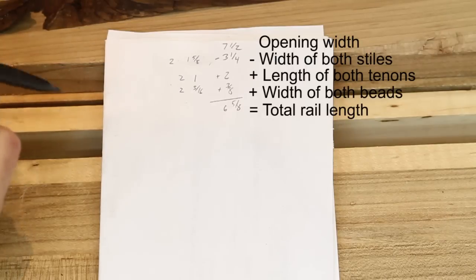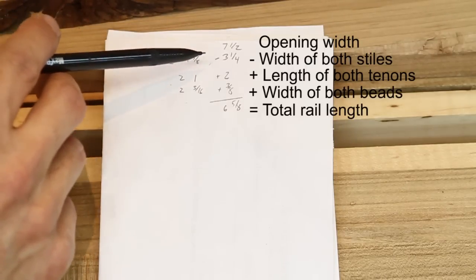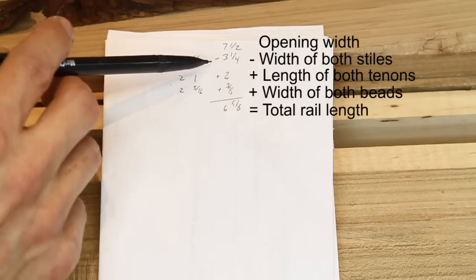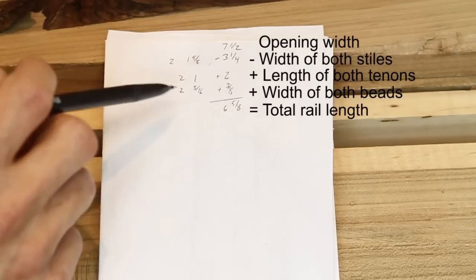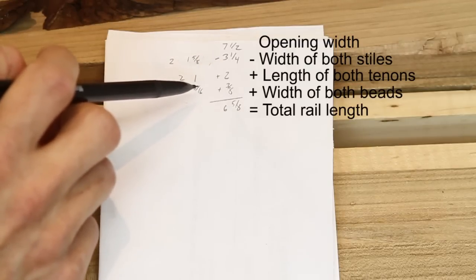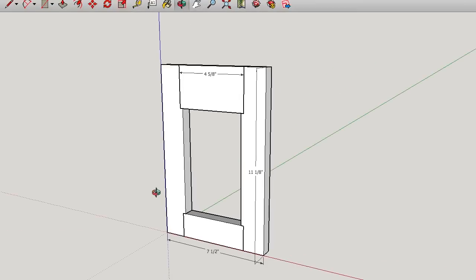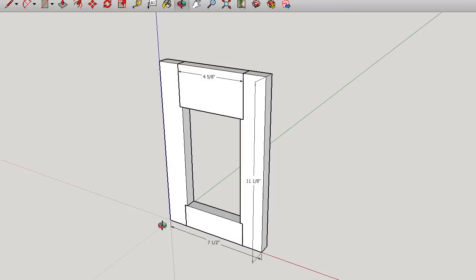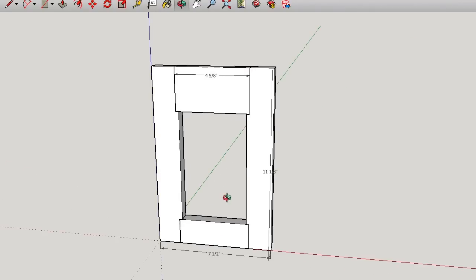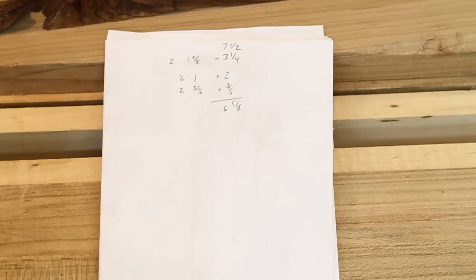The formula is pretty straightforward: it's the total width of the opening, minus the width of both stiles, plus the length of both tenons, plus the width of both beads. I took the time to draw this in SketchUp just to finalize my numbers and make sure I did all my math right, and I actually ended up with the right number — makes me feel good about my math skills.